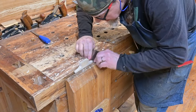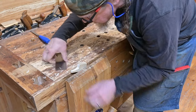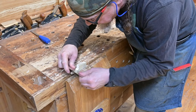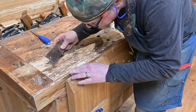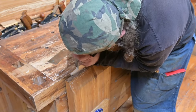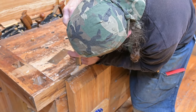Now Tom is going to do the final smoothing with a scraper blade. How much you scrape away is, of course, up to you — it depends on how smooth you want this. He's also cleaning up the cleat base side just a little bit with a chisel to make it straighter.